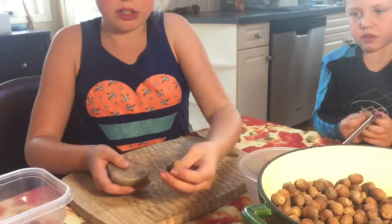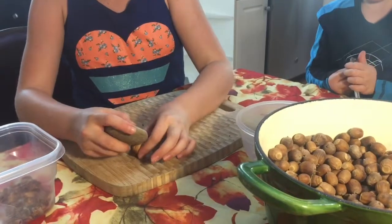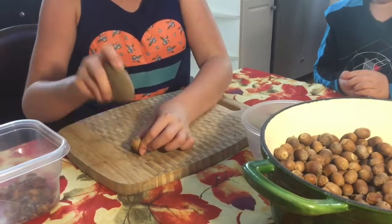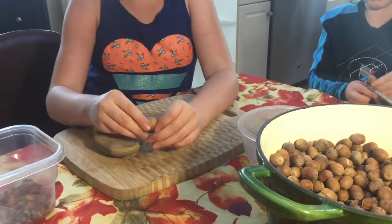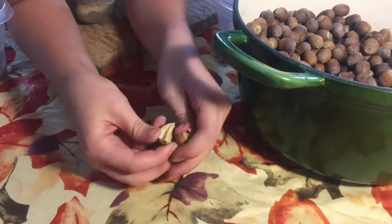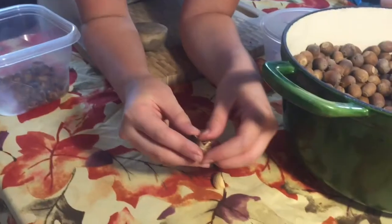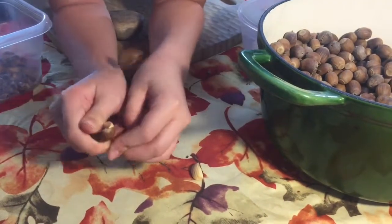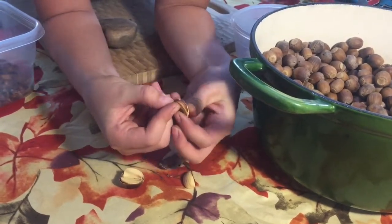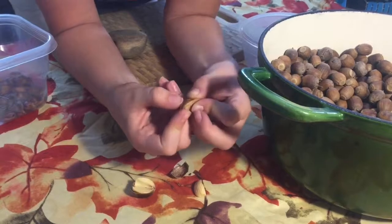We're going to use the rock method. What you do is take a nut — you see this little point at the bottom — take your cutting board and a rock, and just bash it until you hear a crack. Mine already cracked. Now get in the crack with your fingers, open it up, and take out the nut. Usually some skin comes with it, so you want to take that skin off too. Keep doing this until you get all of the nuts done.